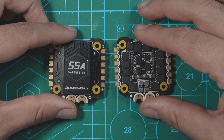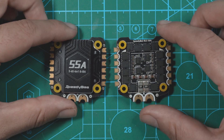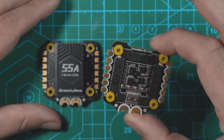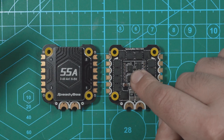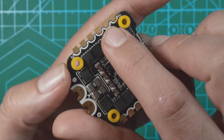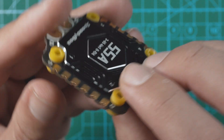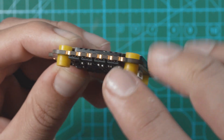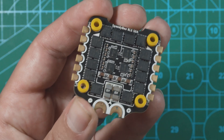Now let's hop over to the ESC. This is where you'll see the most visual difference between the V3 and V4. The V4 has a giant heat sink on the outside now, which is going to help with overall durability as well as heat dissipation — the V3 didn't have any heat sink. The V4 ESC is also 55 amps versus 50 amps on the V3, so you'll see a little more power. Additionally, the V4 motor pads are accessible on the top as well as the sides, whereas the V3 only allowed soldering on the top. This helps with overall cleanliness on your drone.